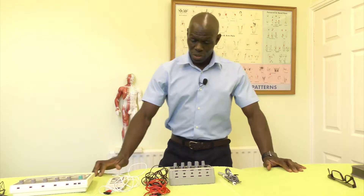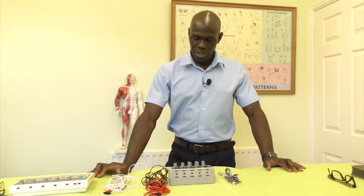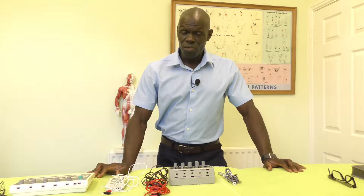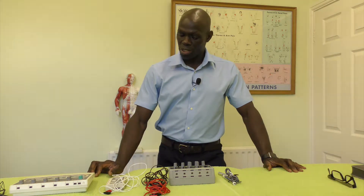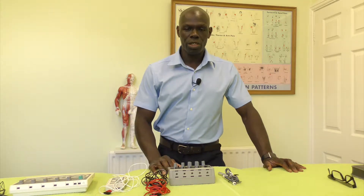Hello and welcome. Today we're going to take a look at electro-acupuncture devices. There's a range of electro-acupuncture devices we can look at, and the cost of these devices is going to vary from one device to another. We're just going to take a look at some of the basic units that you can actually purchase.